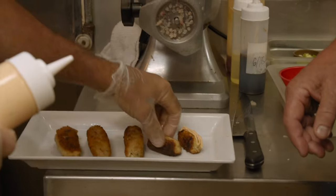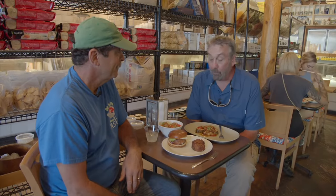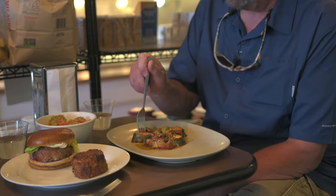We put a little spicy mayo on there, but first try this one plain so you get an idea of the base flavor. It is really creamy on the inside — it doesn't taste like any carp you've ever had. It's cooked just perfectly, not overcooked. And for you people that like to overcook your fish — stop it. I had the croquette and it was absolutely delicious.